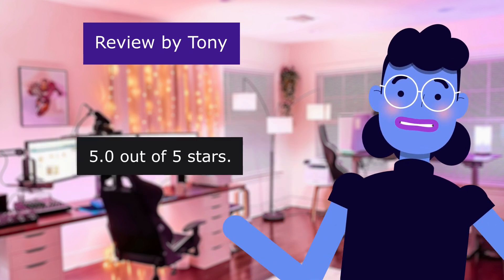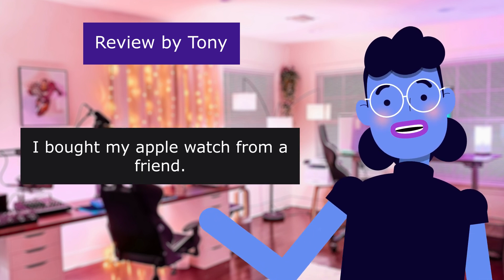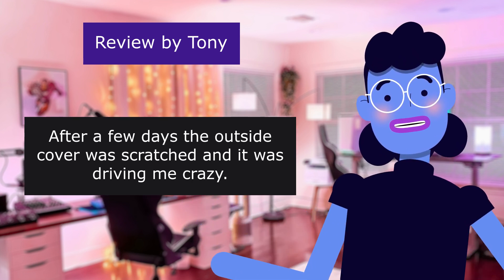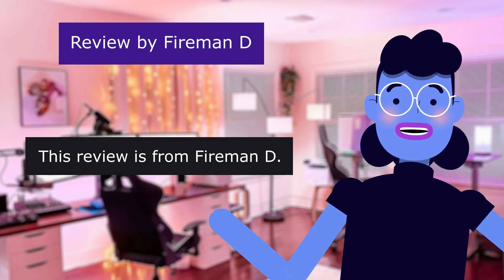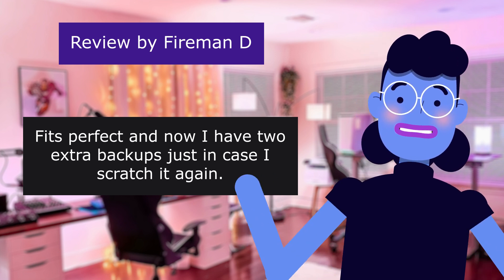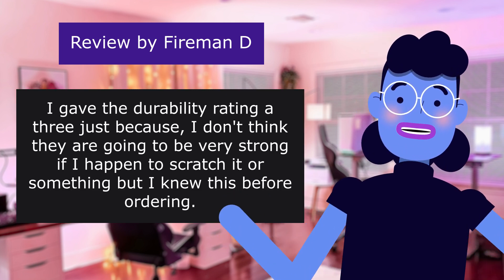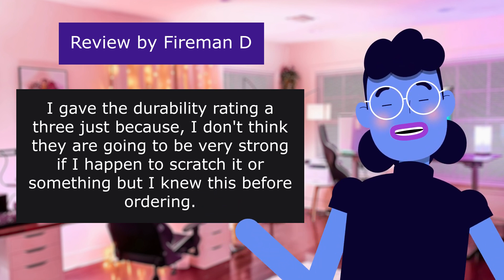'Just what I needed — 5.0 out of 5 stars. I bought my Apple Watch from a friend. I bought this 3-pack and it's exactly what I needed. After a few days the outside cover was scratched and it was driving me crazy.' This review is from Fireman D: 'Fits perfect and now I have two extra backups just in case I scratch it again. Works well — I gave the durability rating a 3 just because I don't think they will be very strong if I scratch it, but I knew this before ordering.'